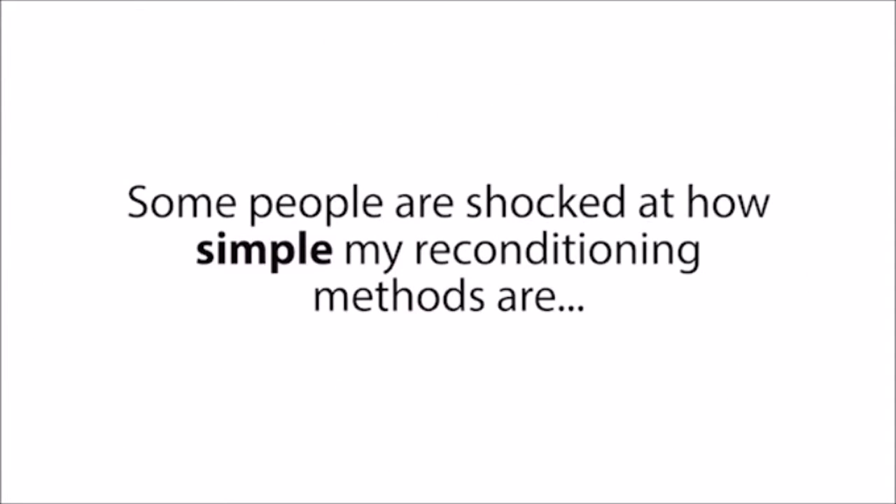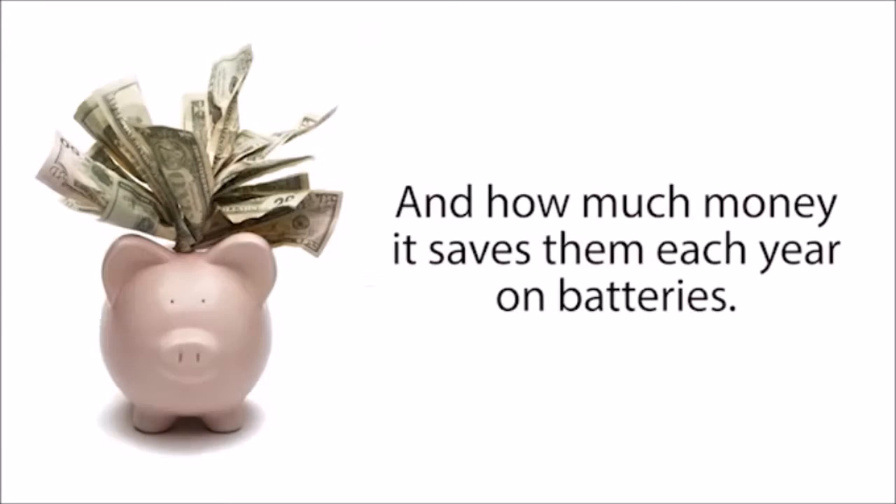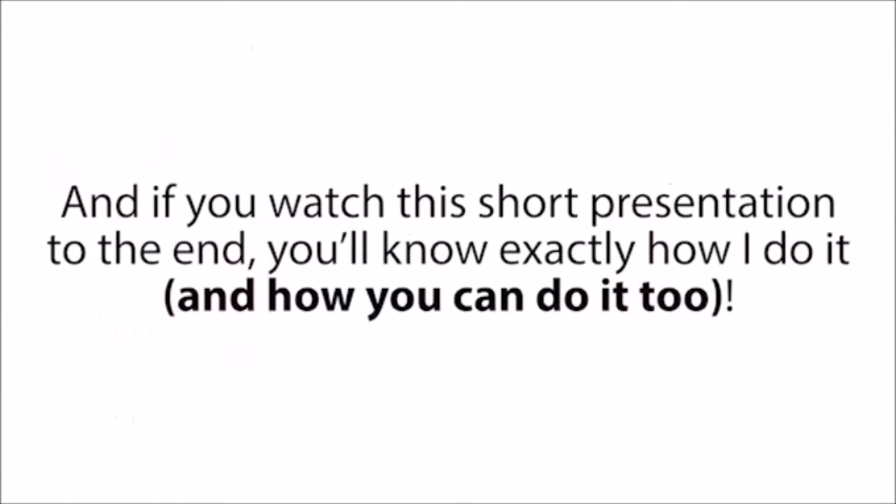Some people are shocked at how simple my reconditioning methods are, and how much money it saves them each year on batteries. And if you watch this short presentation to the end, you'll know exactly how I do it, and how you can do it too.